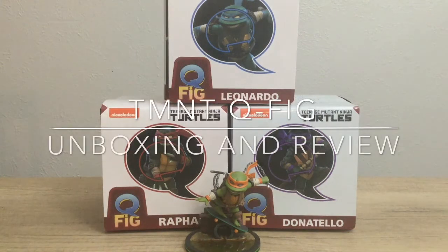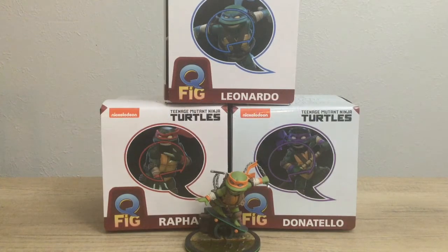Hello everyone, Spidey Fist here and I'm joined by Spidey Fist Jr. We are going to be opening up these Q-Fig figures. I had to get the other three — I've already unboxed Michelangelo on the channel and I love him so much I immediately bought the other ones. So without further ado, we're gonna open these guys up.